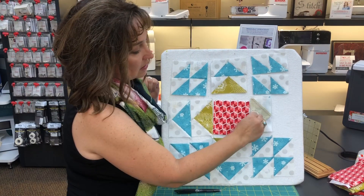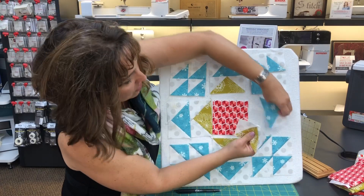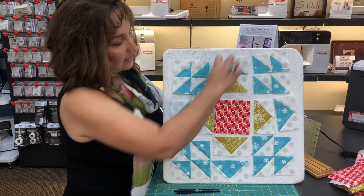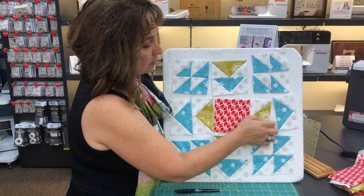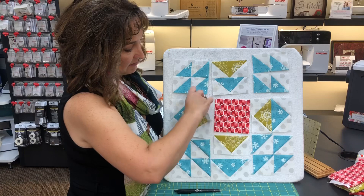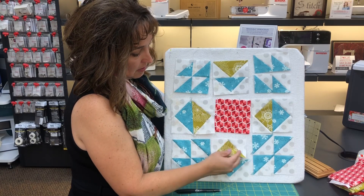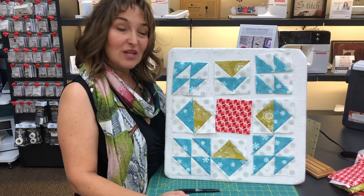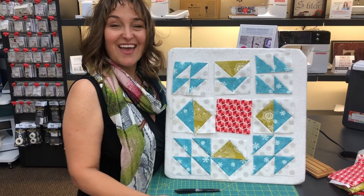Then you'll sew a row here, a row here, and a row there to complete the block. The other fun thing about quilting is you do not have to follow the pattern — look what else you can do! Wouldn't that be fun? Flip those geese around — what if you wanted them to point out? You can make your block look totally different. Play with your block and have fun creating.